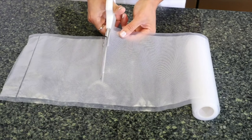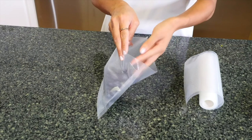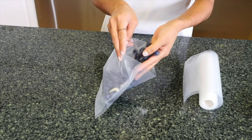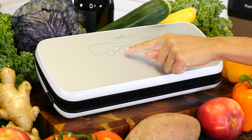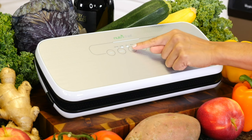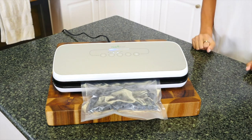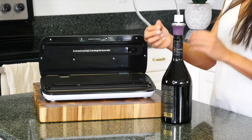Cut the length of the bag you need — be sure to leave space on the end for sealing. Once you've filled your bag, choose from two sealing modes for the best possible preservation: dry for solid items and moist for wet items. Choose the gentle option for delicate foods that require less compression. The NutriChef also comes with an air hose and wine stopper.